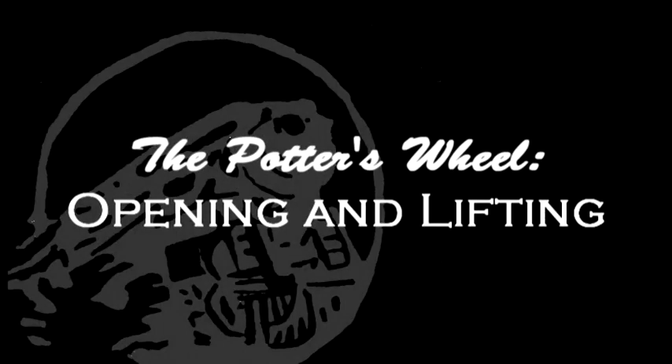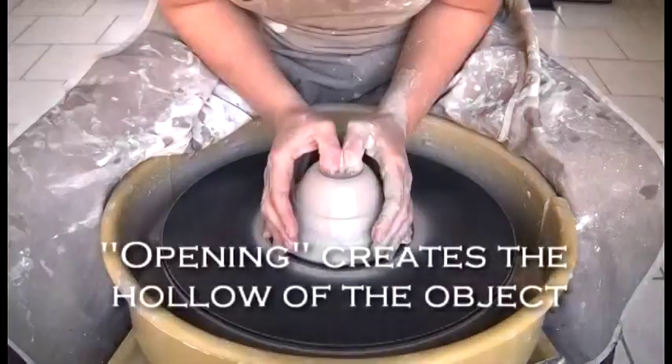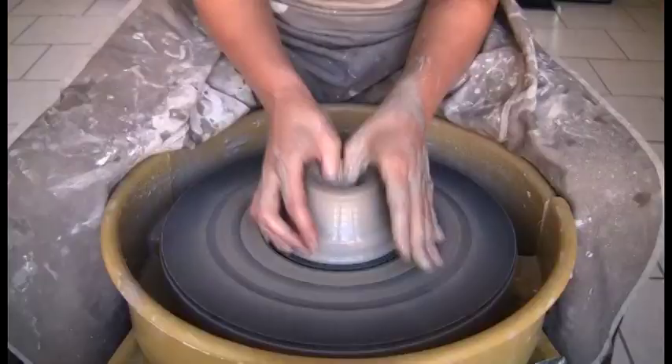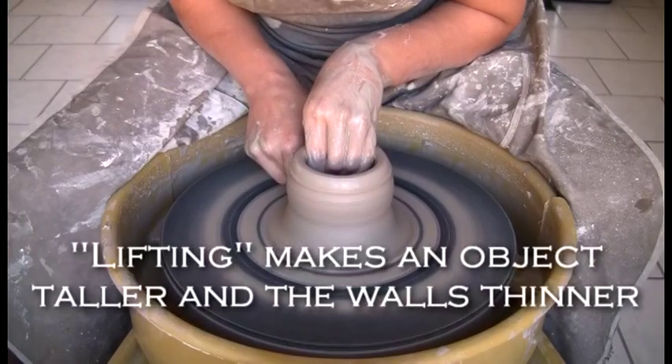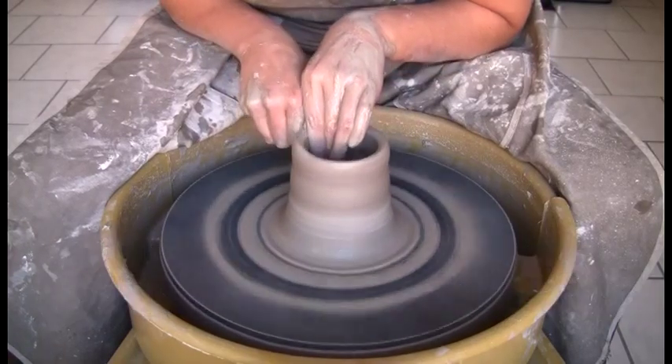The Potter's Wheel: Opening and Lifting. Opening creates the hollow of the object. Lifting makes an object taller and the walls thinner. Let's get started.